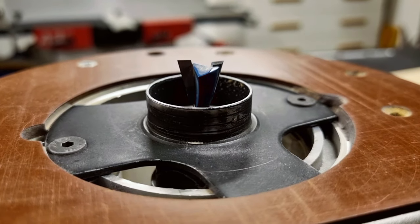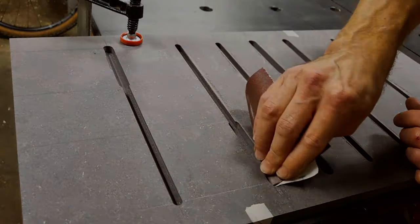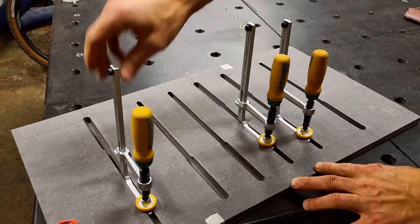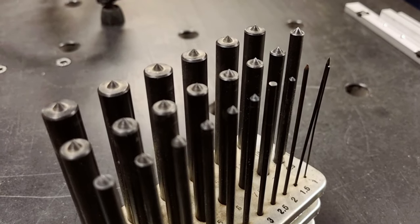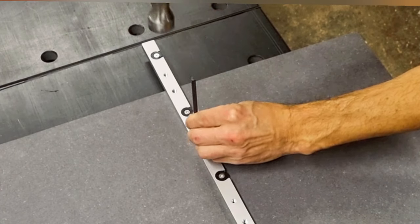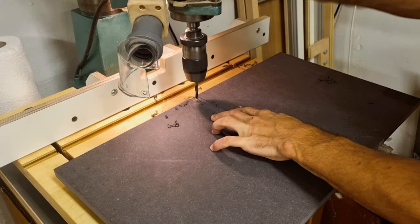The final pass is with the dovetail cutter, using the same stop positions as before. Some light sanding later and the dovetail tracks are finalized. These center punchers are used for laying out the holes for the miter runner. I drill these holes and then countersink them for M6 screws.